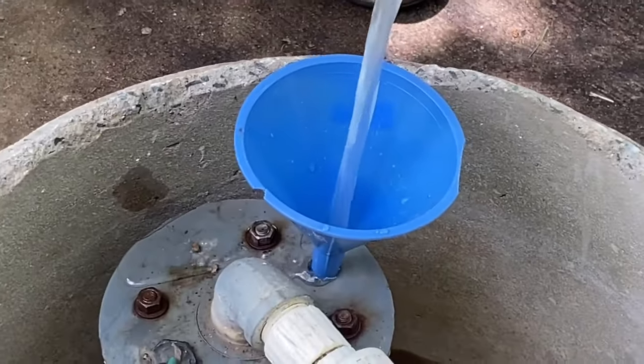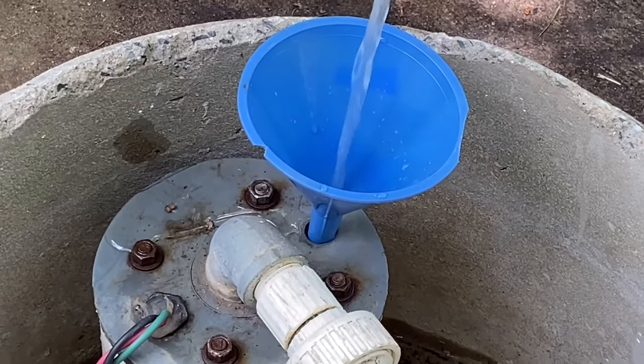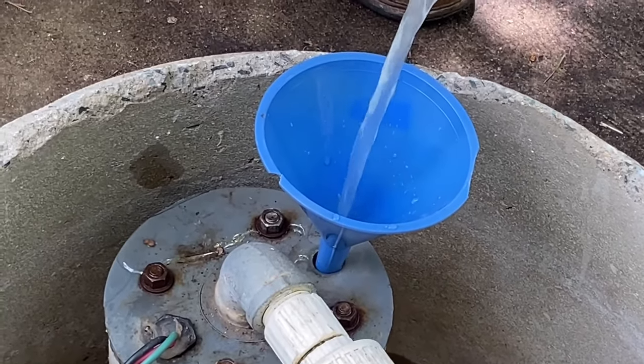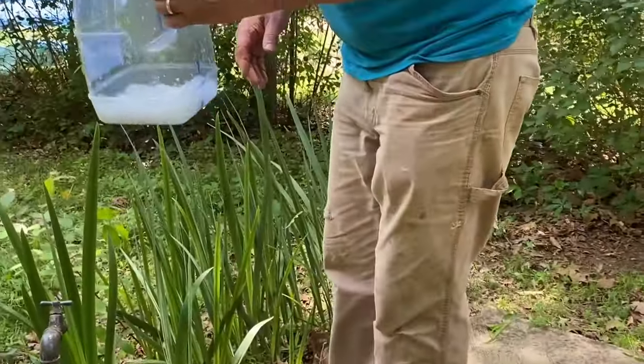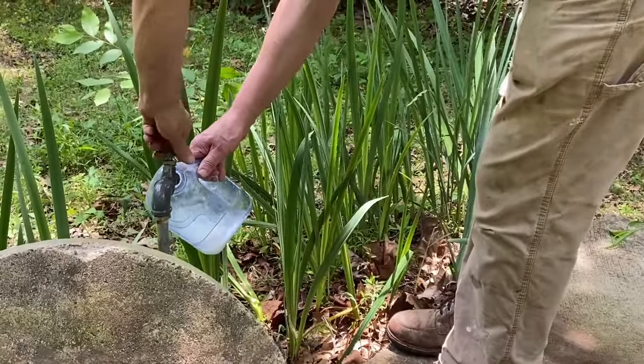Then run the water in the house to the farthest faucet from the well until you smell the chlorine water coming out. Let it sit in the pipes in the house for a couple hours, and then you can flush it out.